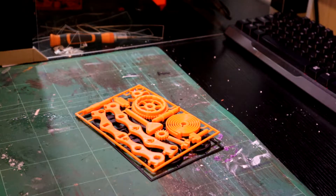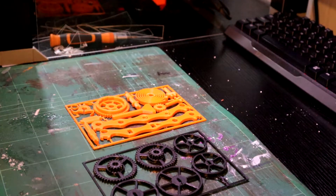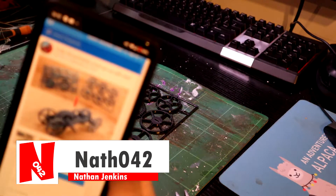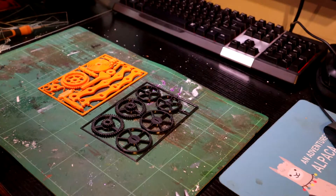Hello and welcome. I'm Nafe442 and in this video I'm going to be putting together this cool car thing that I found on Thingiverse. It's the gift card car, which I found on Thingiverse.